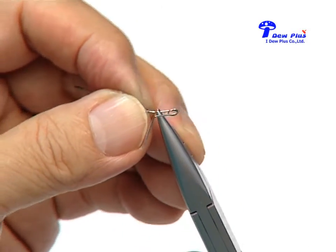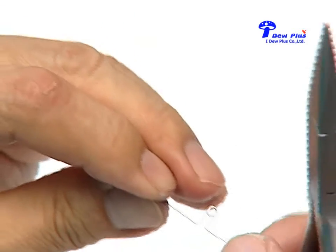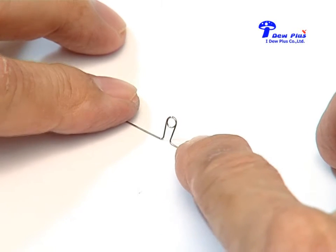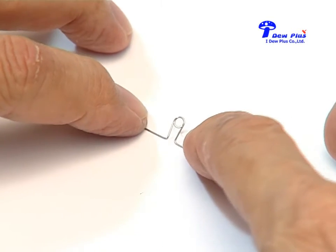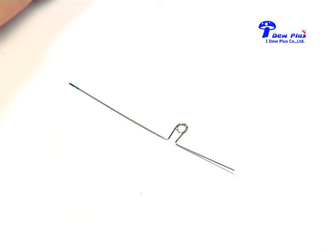Then we finish by bending the distal part of the loop. When we put it on the table, the loop has the same length of legs on each side, as seen here. Now we will do it one more time to make it clear.